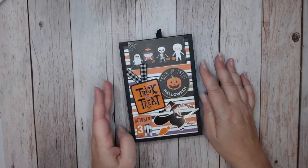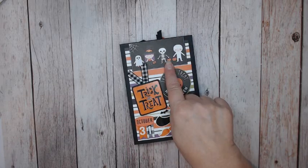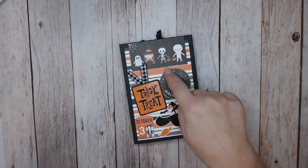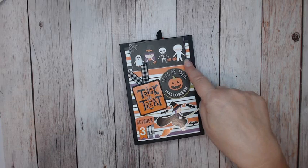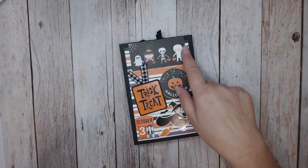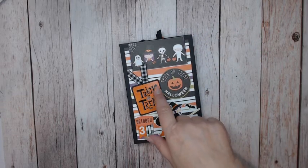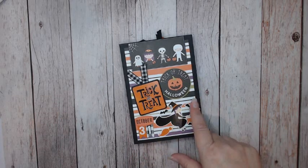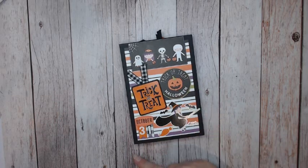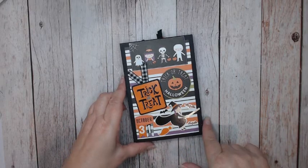On the cover here we have this cut apart that I've mounted onto cereal board and then inked in black — in fact everything was inked in black. Here's a sticker mounted onto some black cardstock that I punched with my circle punch. I added some collage stickers here: the witch flying along with all her bats, so cute.